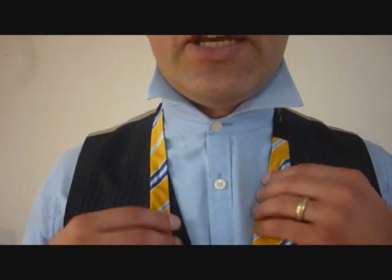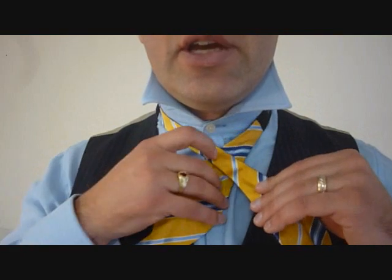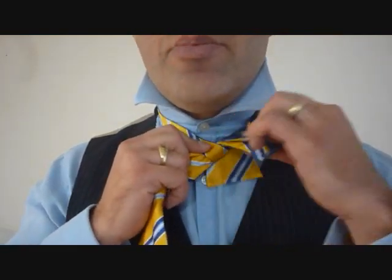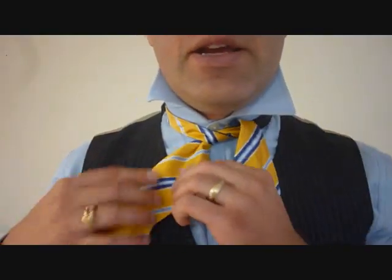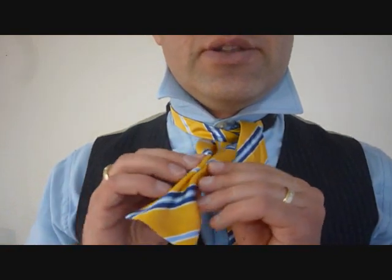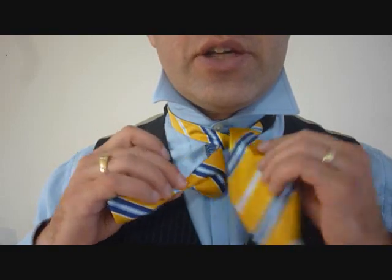Alright, so taking the long end — this is the long end — we're going to take it over top of the short end and we're going to feed it up and through the back and the top. And you're going to make a knot. Now from here I like to have a dimple inside of my bow tie.